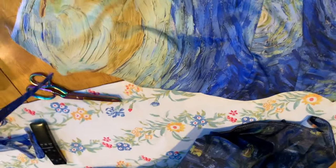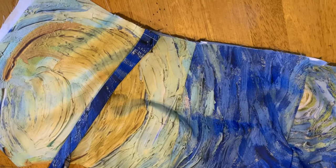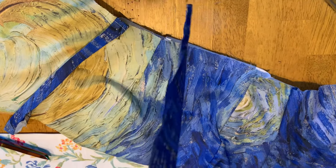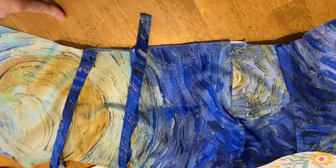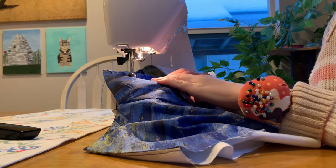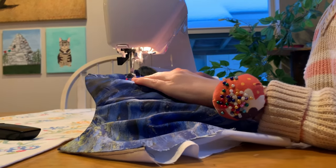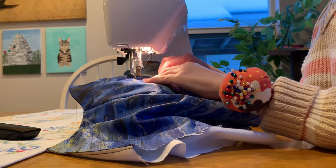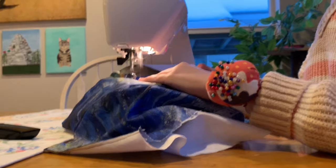After sewing those two pieces together, you're just going to turn them right side out and iron them nicely. Then you'll be ready to add boning. I did something a little different on this bodice — I added exterior boning so that the boning channels are more exposed. You just take strips of fabric, iron the edges inwards, and sew those down on top of the garment. I like to add my boning channels along the seam lines, but I also add some in other places if I feel the garment needs more support.